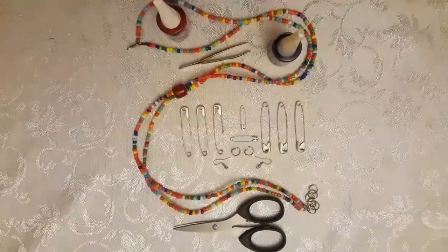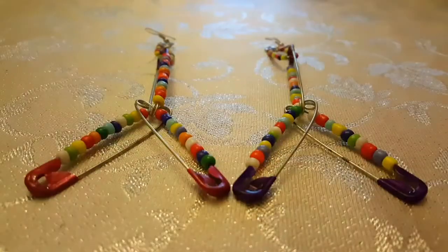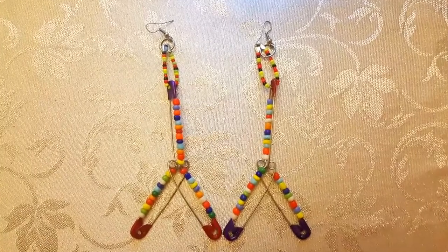Woohoo! I do the same for the other earring and there you have it. Say hello to my little friends! What do you think? See you soon — ciao!